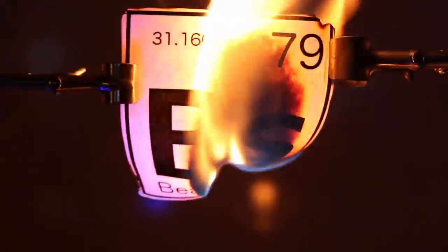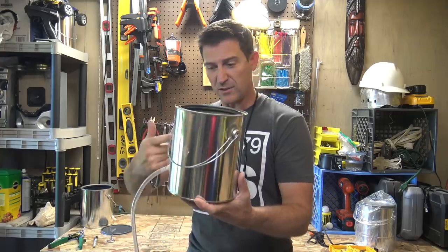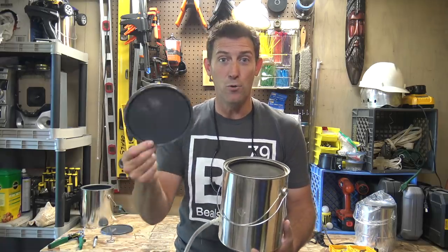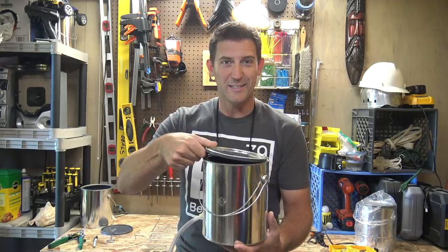That was fantastic! Today I figured we'd build one of these. This is just a paint can but I'm gonna show you how to turn this paint can into something that goes boom and shoots the lid sky high.